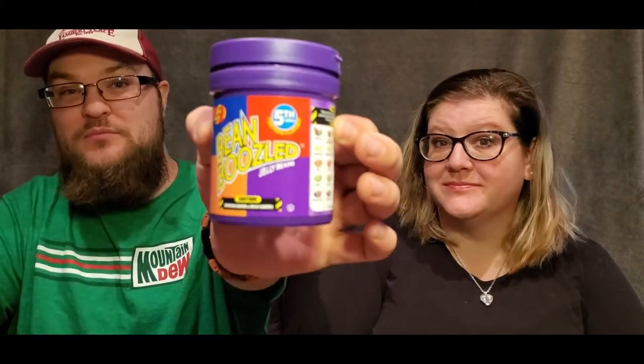Hi, welcome to another taste testing adventure. Today is going to be a little bit different because we're going to play a game — Bean Boozled. There are some very strange flavors in here, so it took me some time to convince Darcy to play this with me.